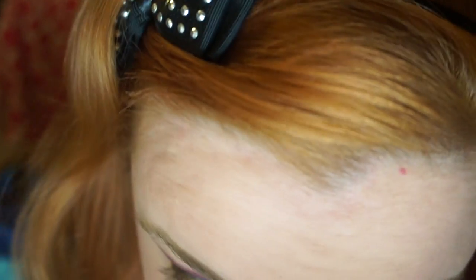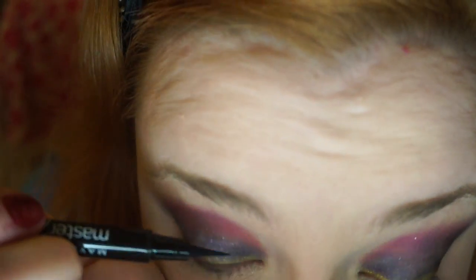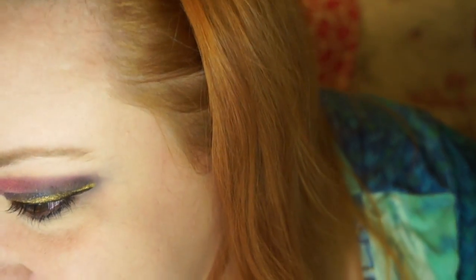I'm going to take a black liner and put a very thin line — I don't want to cover up my gold, I just want to add a little definition. And I think I'm going to put some more gold in the lower lash line too. I'm really feeling the gold.